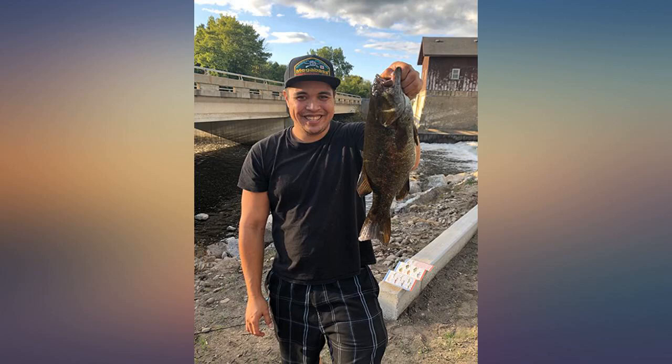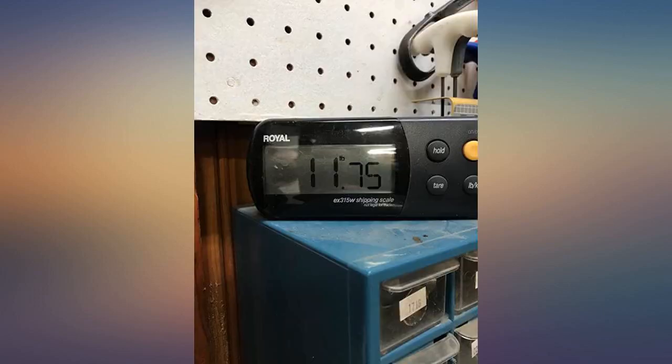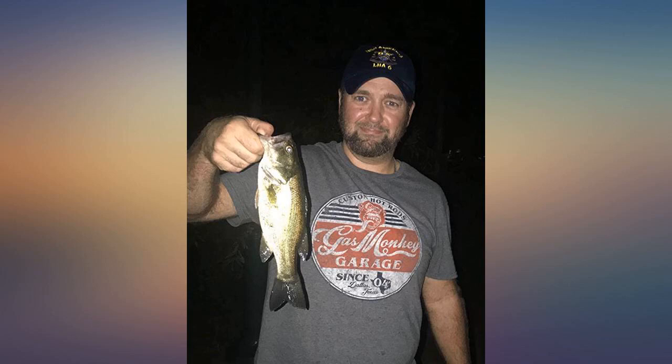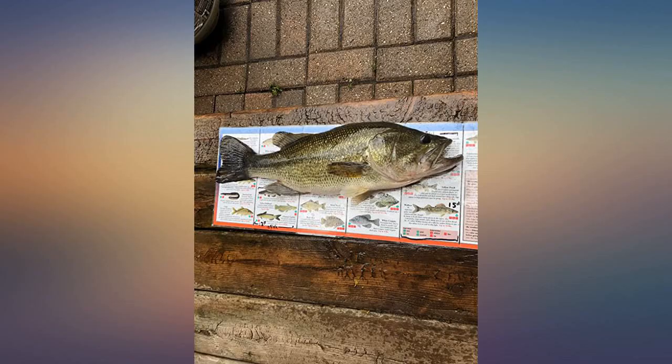This is my first bait caster, so I wanted something not too expensive and simple to use, but this combo offered more than I expected. The rod is extremely lightweight and dependable, the reel is super smooth, and everything is just so simple to adjust. For just $70, this is a steal — this combo could honestly be worth more than that.